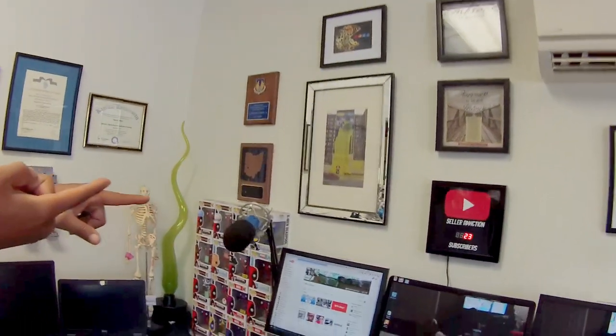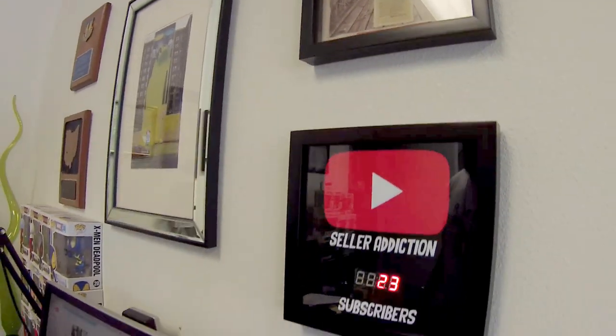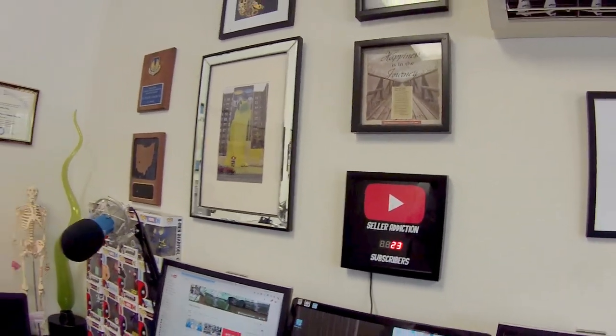Alright guys, it came together really nicely — it took a lot of work, hard effort, determination, and dedication to get this project going, and we finally accomplished it. Your boy has his YouTube subscriber counter! I'm not spending $450 for a YouTube counter, not even the $280 sale price. I built my own, and if you guys want one, just follow this tutorial — it'll show you exactly step by step how to do it. You guys are watching Mad DIY and you're wondering what 'Seller Addiction' is — that's my other channel.